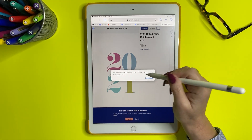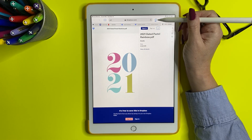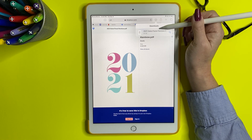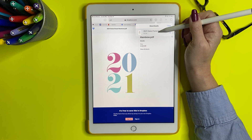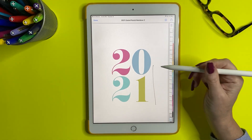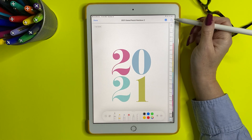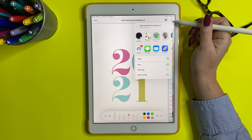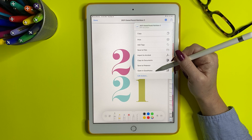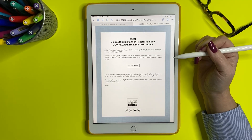It'll ask if you want to download your item and we're going to say yes. Up here you'll see the little arrow — it's downloading. Once it's finished, tap on the little arrow and you'll see the downloads right here. Tap on that and it's going to open. Now we're going to tap on the action button and scroll until you see 'Open in GoodNotes.' Tap 'Open in GoodNotes' — yes, we'd like to open in GoodNotes.